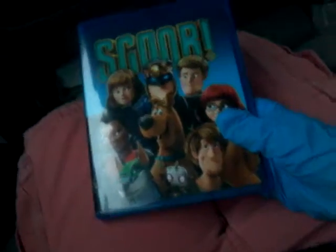The special features are bloopers, deleted scenes including an alternative opening, how to draw Scooby-Doo with director Tony Cavron, new friends, newer villains, and puppies! The audio options are English DTS HD Master Audio, English 5.1, English Descriptive Audio, and Spanish Dolby Digital. The subtitles are English SDH. And here we have the Dolby Audio logo. So that's about it for the Blu-ray.